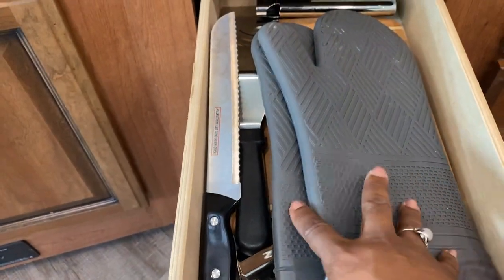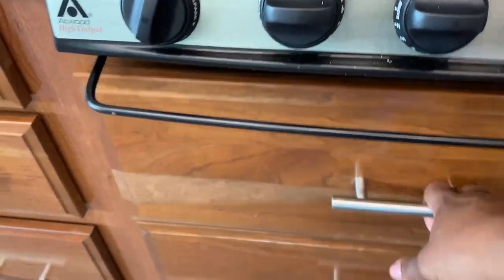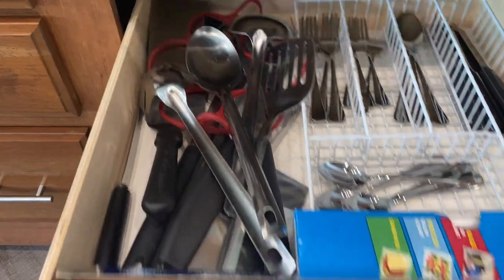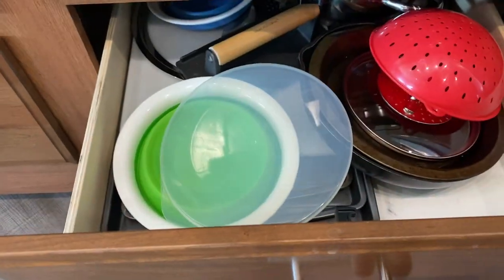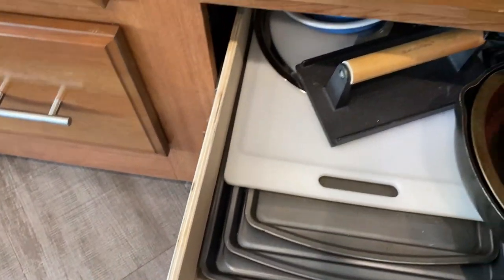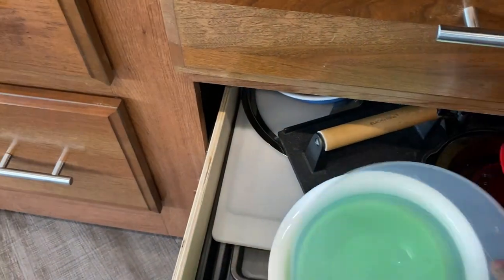In these drawers I keep some plasticware; here I keep a cutting board, some knives, and my oven mitts. There's also a junk drawer — every kitchen has to have one. In this drawer I keep my silverware, long-handled utensils, plastic bags, and aluminum foil. These drawers are all awfully deep, which I really appreciate. Here I keep my baking pans nestled together, and also some bowls.